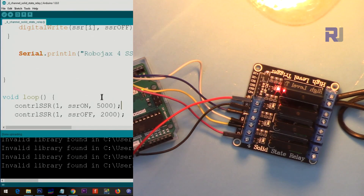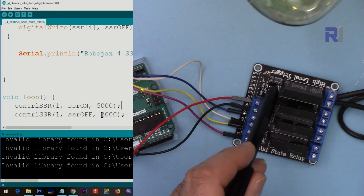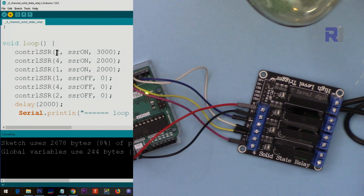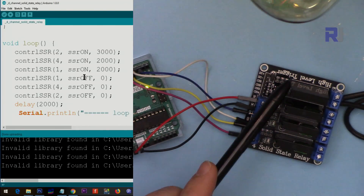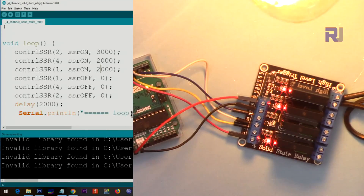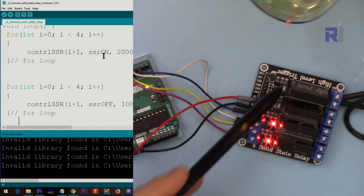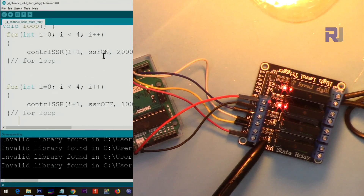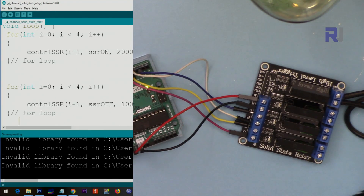Now I'm demonstrating it. The code has 5000ms on and 2000ms off, controlling only channel 1 — you can see the LED on the module turning on and off. I've also changed the code to turn channel 2 on first, then channel 4, then channel 1 for 2 seconds, then turn them all off, and repeat. You can control your solid state relays in any combination like this. Now I'm using a loop to turn channels 1, 2, 3, and 4 on one by one, then turn them off one by one — the LEDs indicate the sequence.